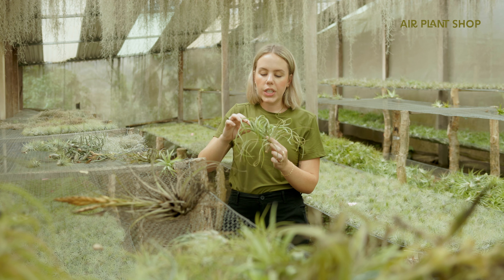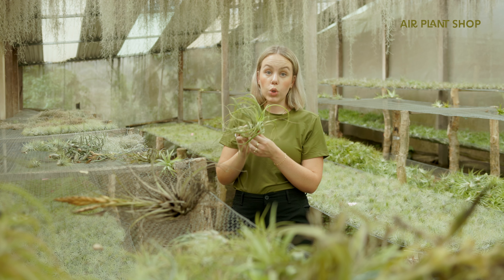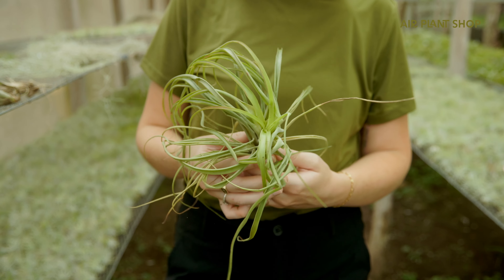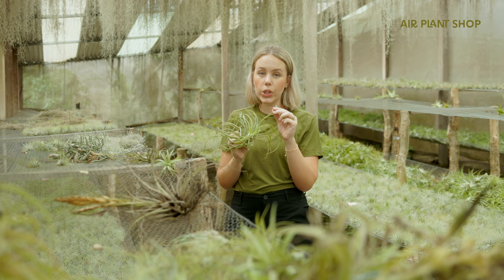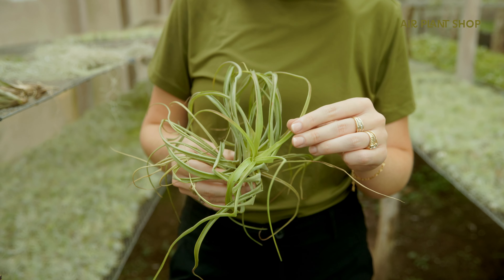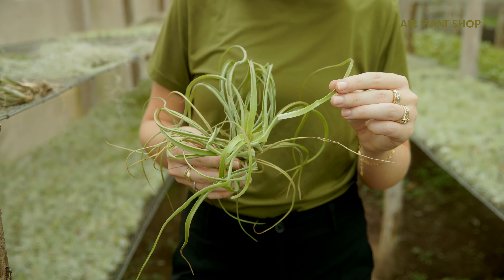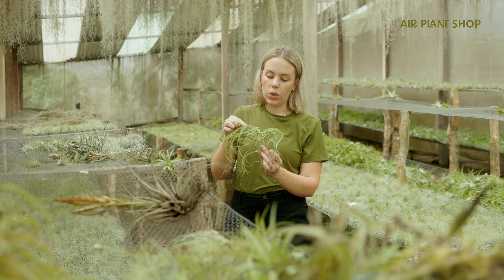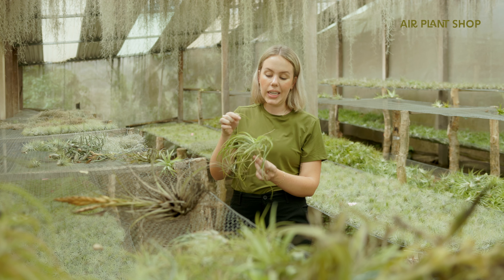Another example of the tug test is for this really older Tillandsia abdita, which looks pretty rough. You can tell it's pretty dehydrated because the leaves are curling into themselves. If you do a simple tug test, you can already see both of the inside leaves came right out, so unfortunately it is also a victim of root rot and cannot be saved.